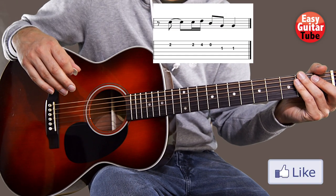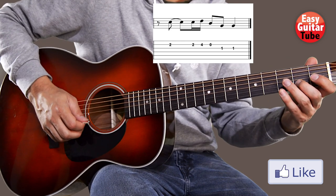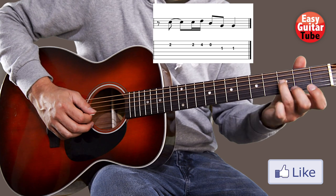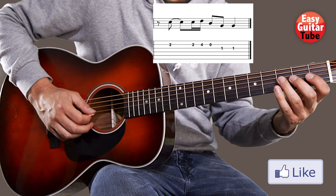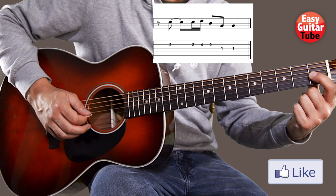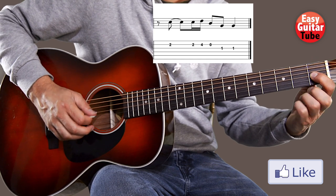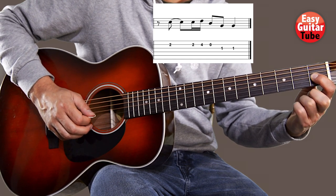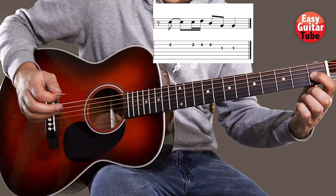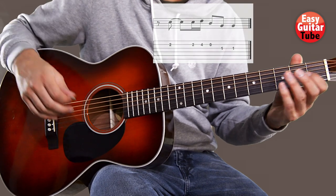We come to the last measure, and that fifth measure is almost the same as the third one. But instead of coming to the third fret on the third string, we come directly to the first fret on the third string and we play that two times. That's the last measure. So I'm going to put everything together.